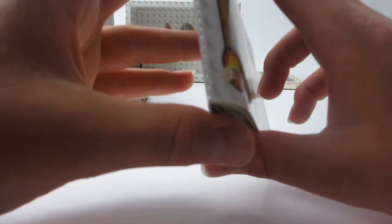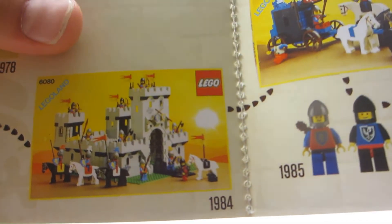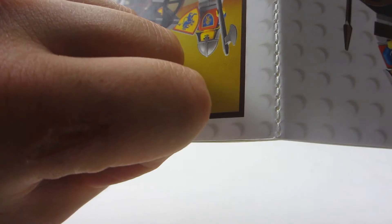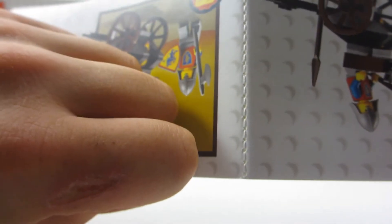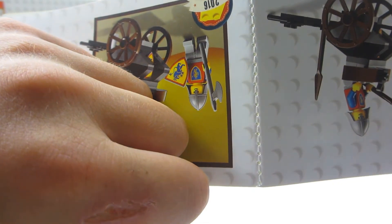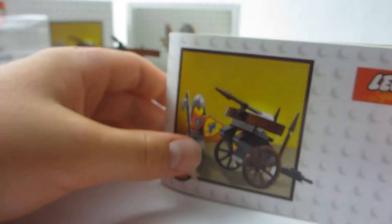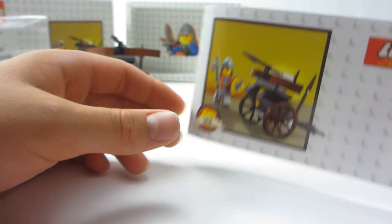One more thing I'd like to notice about the detail of this set is that the instruction booklet is actually woven with thread — it's actually bound with actual thread or string or something. I just thought that was really cool. Take a look at it right there — I think that's real string, not like the regular Lego instruction manuals. I thought that was cool.